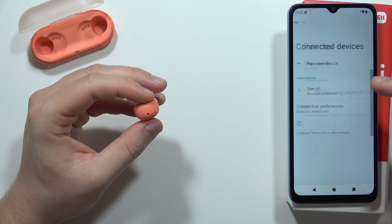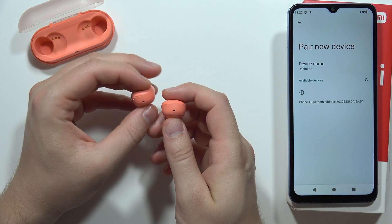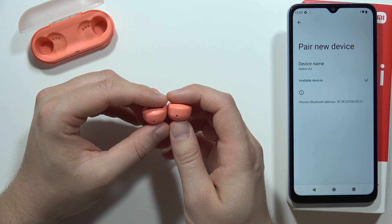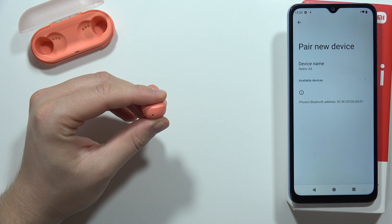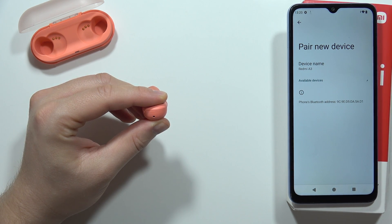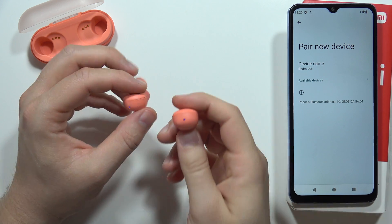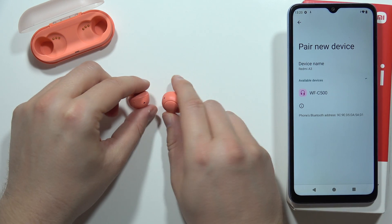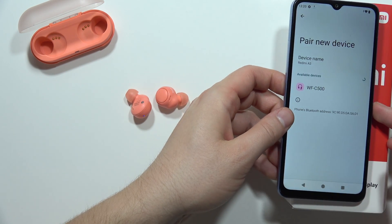Now let's go back and click 'Pair new device' one more time. As you can see, we can now find our earbuds on the list.